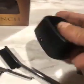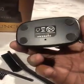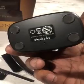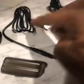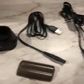Included is a charging base with rubber grips on the bottom. It comes with a USB-C charger that can connect to a charging block, a computer, or a wall outlet for charging.